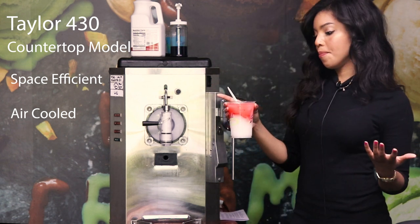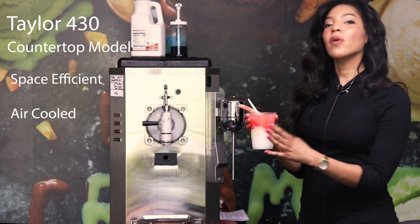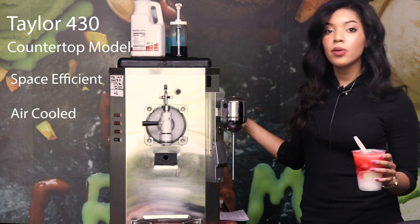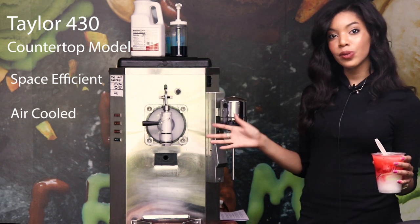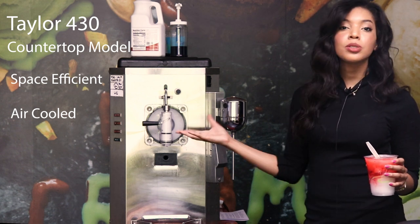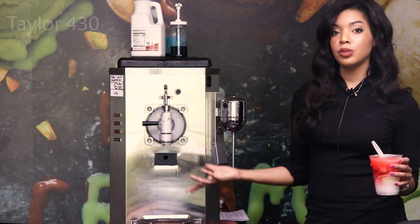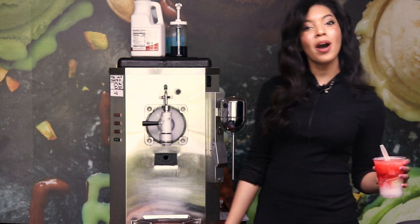Call us at Slices Concession if you want to find out more about great flavor options and menu additions that can come from the 430, 340, or 342. Give us a call and also visit our YouTube channel and website — we have great social media and lots of resources for how to really up your profit margin. Thank you for watching!